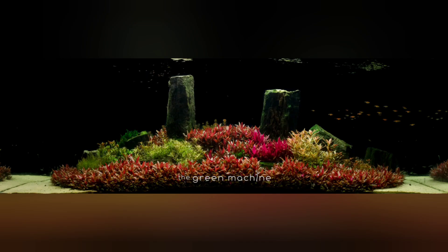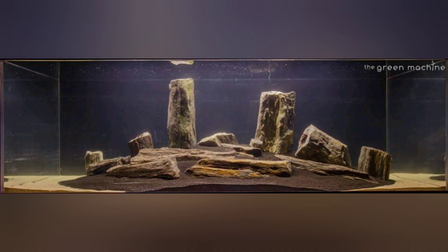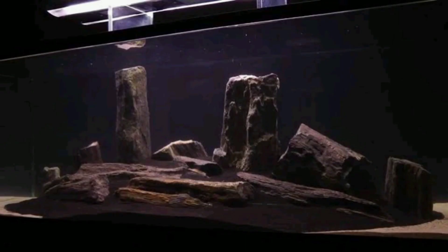This is a series of the various layouts I have made over the last five years. The first one is a central island style. My client wanted me to make the following scape. The name of the scape is Arizona and is a work done by the famous aquascaper James Finley of the Green Machine.